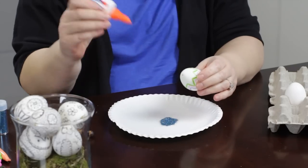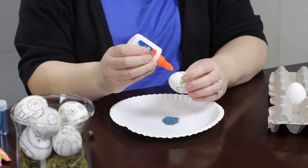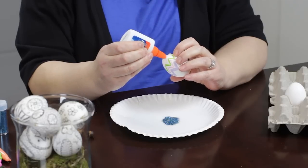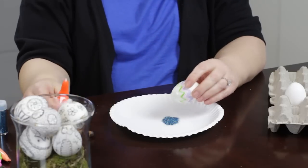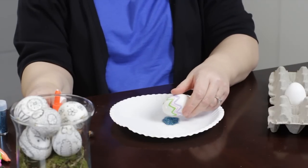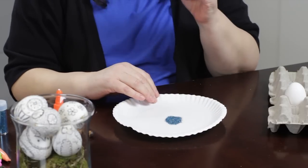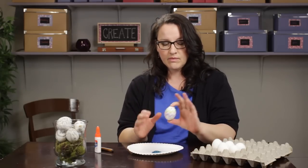All you're going to do is use Elmer's glue or craft glue. I'm just going to make some dots here. You could pour the glitter on, or you can just dip it in there. That is a way to add a little bit of sparkle to your egg decor.